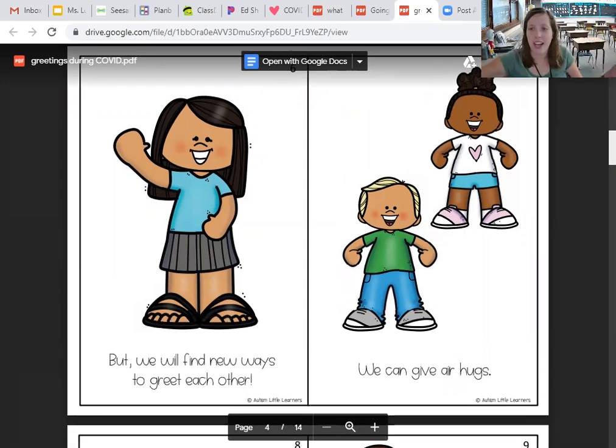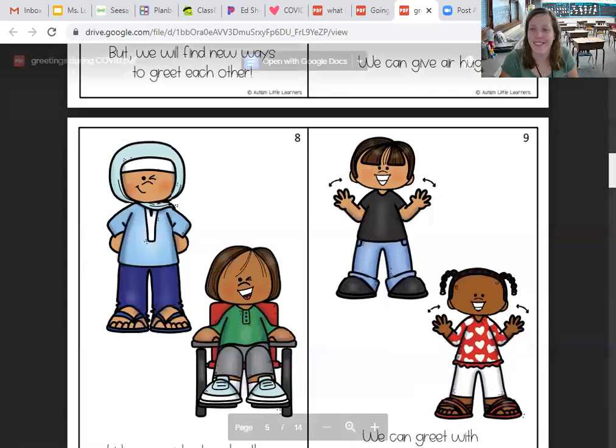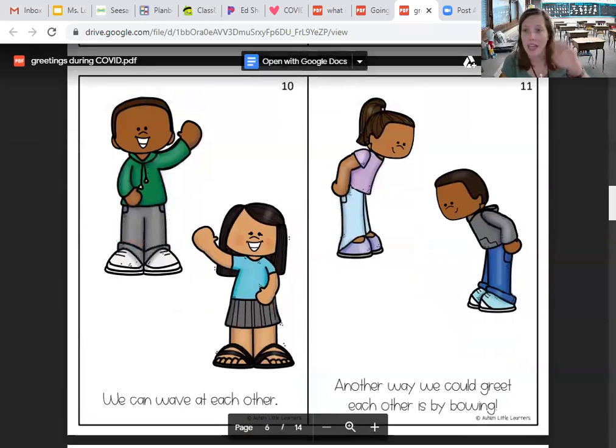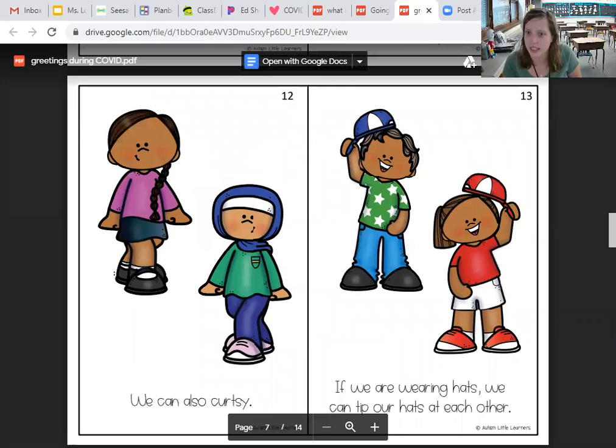We can do air hugs, just like that. We can wink at each other — I can kind of wink with one eye. You can do spirit fingers, like hello, hello, hello. We can wave at each other, or we can bow to each other, or curtsy if you have your skirt or jumper on.